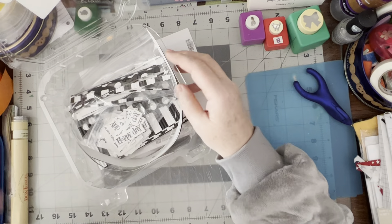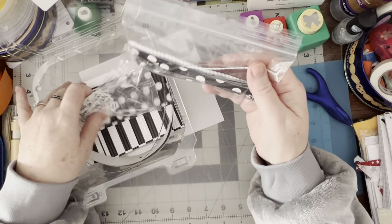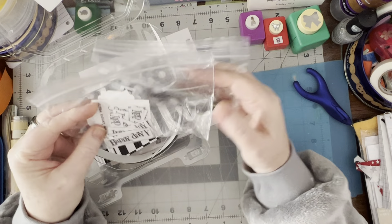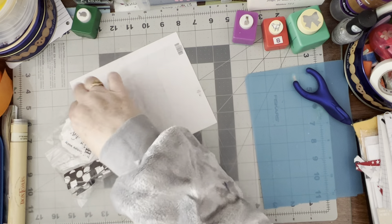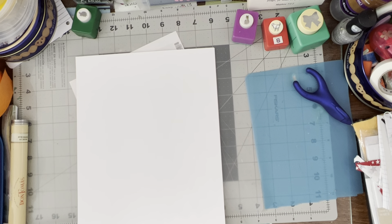Hello, I just wanted to come on again and work on this black and white gift bag that I cut apart. I did stamp some words on it, and I've got these pieces, so I wanted to make a couple cards. I'm going to need some cards cut because I've used them all up, so I'll get some cardstock and cut that so we can make a couple cards.